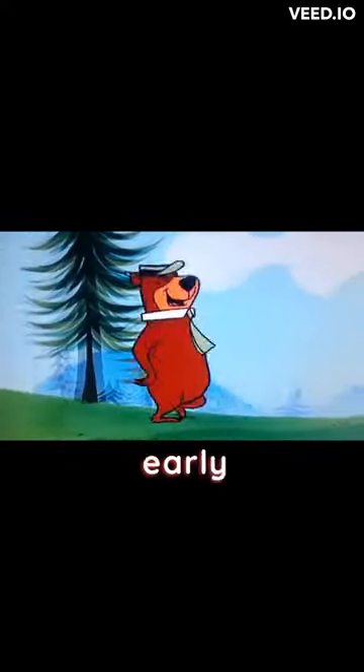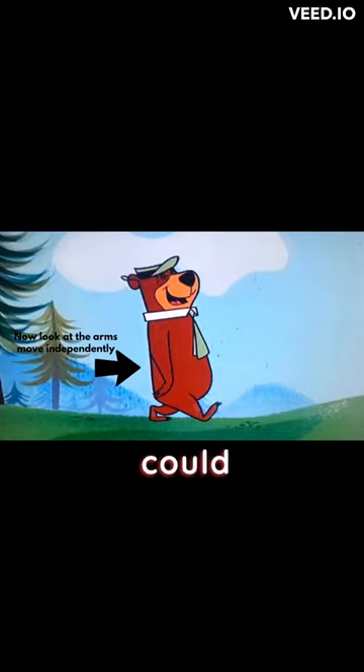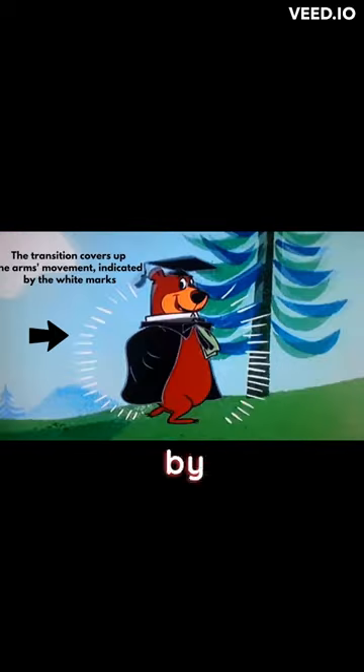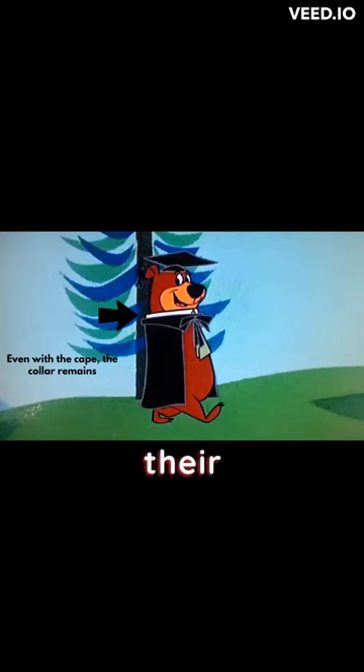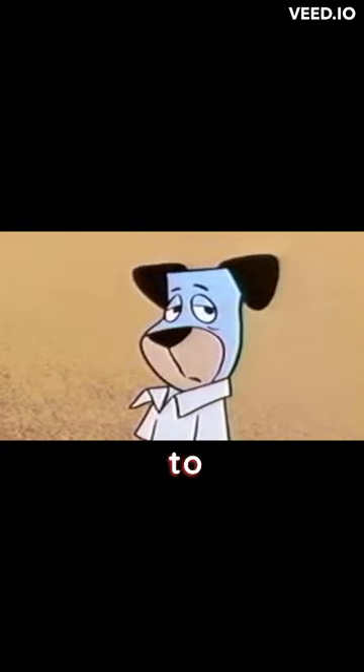Did you know that early Hanna-Barbera cartoons were drawn with collars so the studio could draw the characters easier by drawing their head independently from their bodies? This is the reason the lower half of the characters have little to no movement. It was easier to draw the head and have the dialogue of the character with the use of a close-up shot.